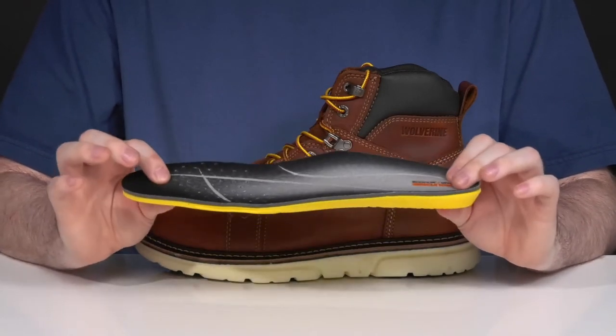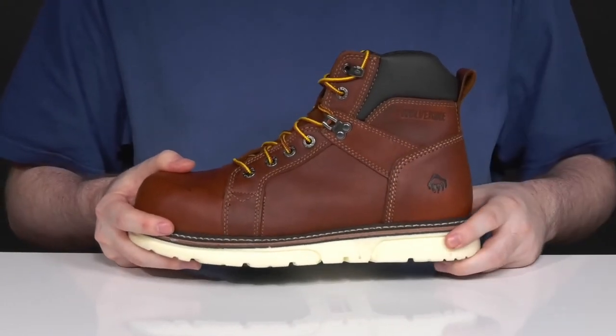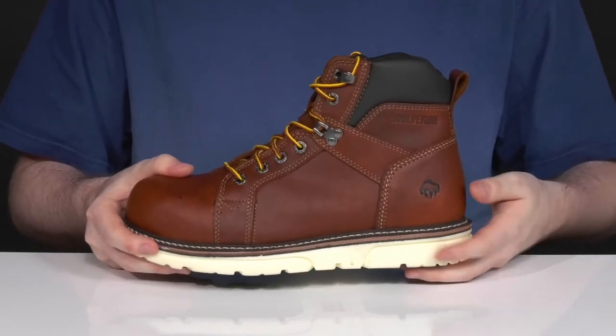The footbed keeps it super cushiony and shock absorbent for all-day fatigue reducing wear. Underneath that it has the advanced comfort polyurethane midsole made with durashox technology that's going to keep it bouncy and super reliable as you're walking.